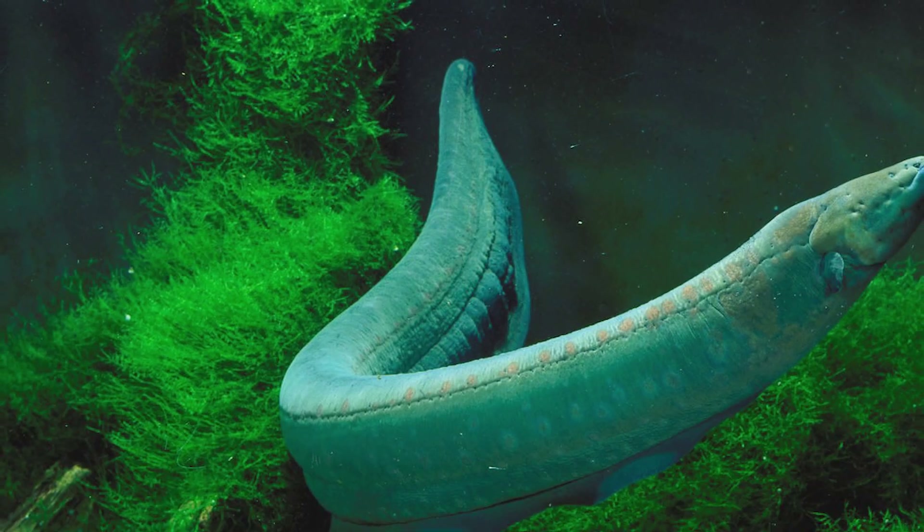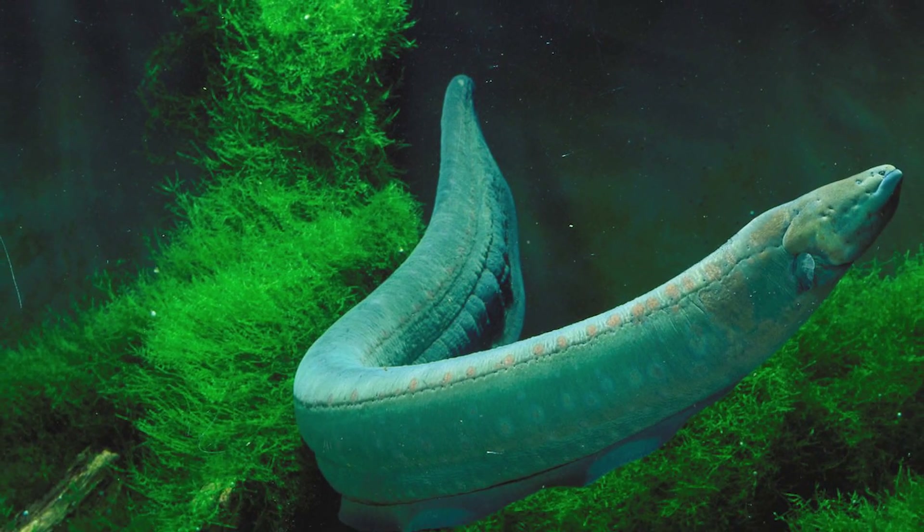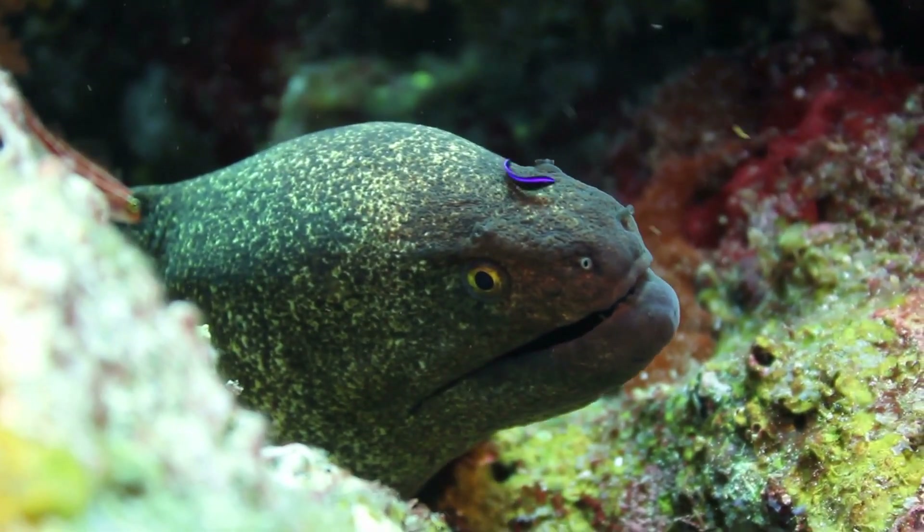Actually, this eel is not very much like a fish. There are no scales, and from the fins only tail and pectoral fins remain. On top of all that, it breathes atmospheric air.